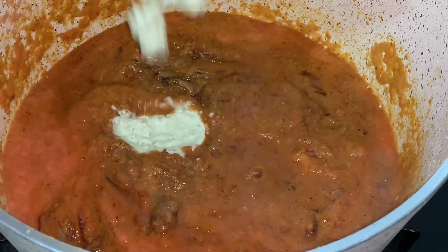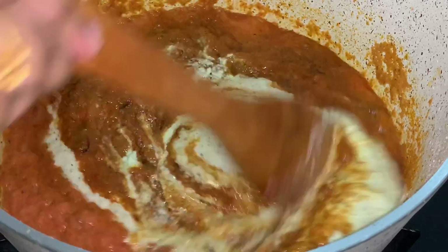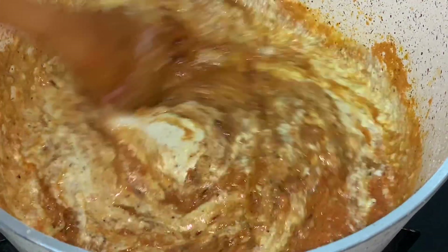Then add the coconut mixture and mix really well. Cook for 10 minutes on low flame.